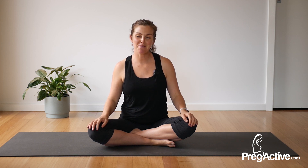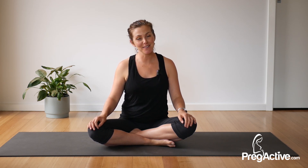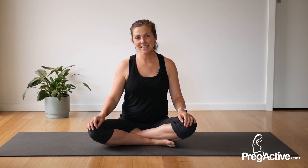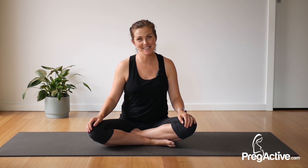Welcome to this PregActive postpartum yoga, perfect for any mama and of course pelvic floor and diastasis recti safe. For more workouts just like this, hit subscribe and click the notification button. You can also join me over at PregActive.com for my core rehab and stronger mama challenges. Now let's get started.